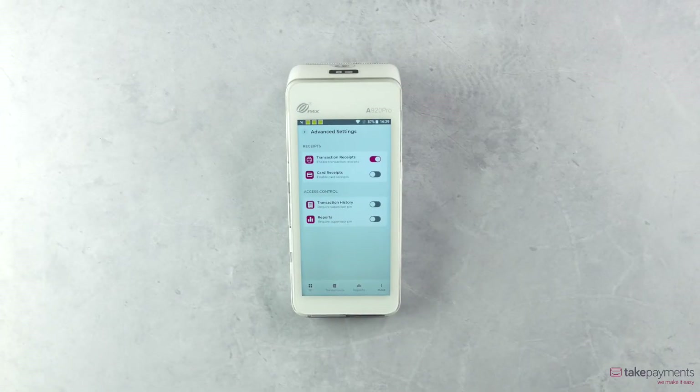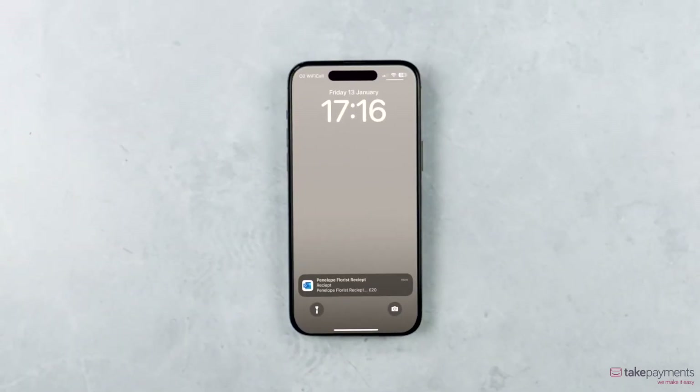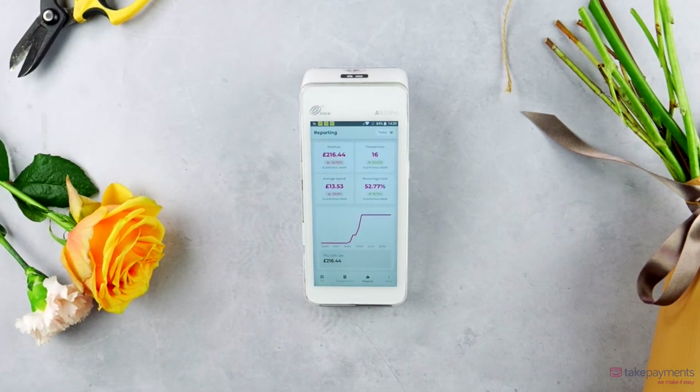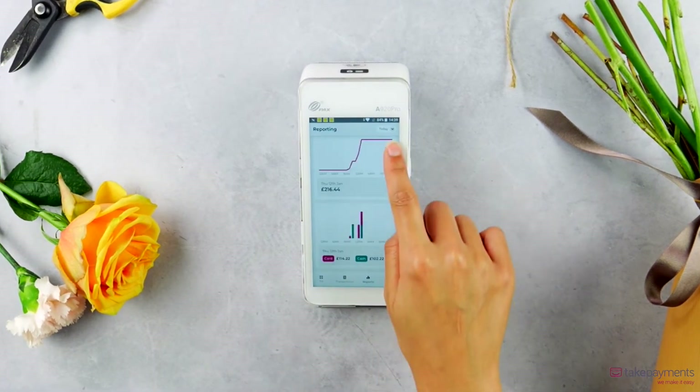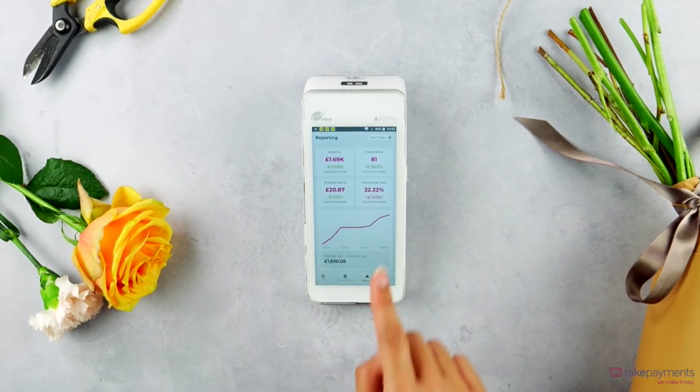Save time and money by turning off printed receipts and letting your customers choose between an email or text receipt instead. Keep track of your business with live reporting from the device, where you can see how your business has performed throughout the hour, day, week, and month, and compare with previous time periods.